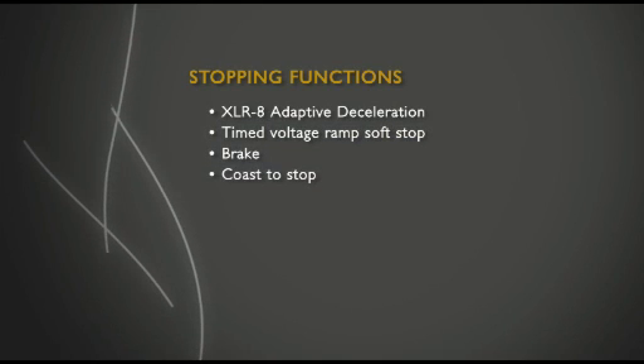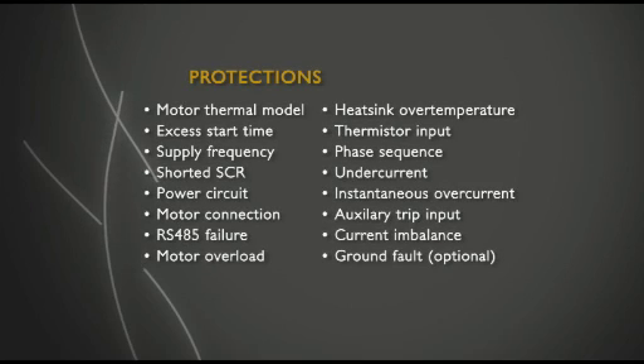The EMX3 also offers brake and coaster stop. The EMX3 has fully customizable protection to ensure your valuable equipment is kept running on critical applications.